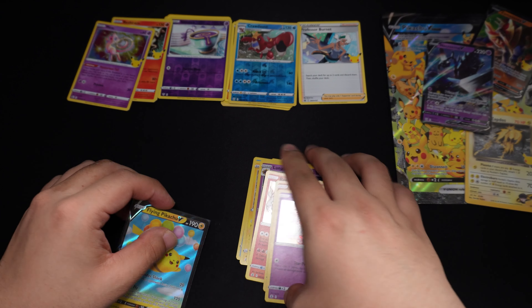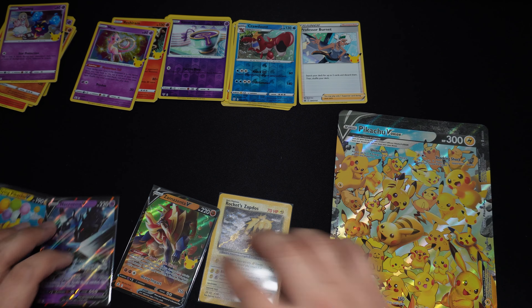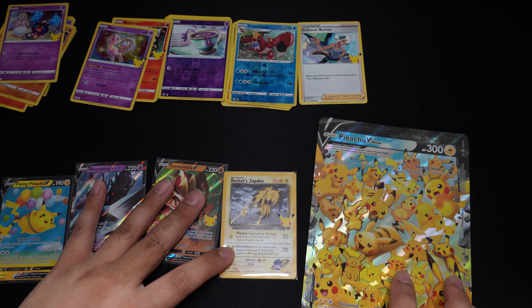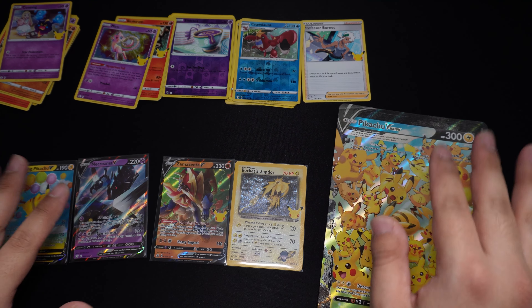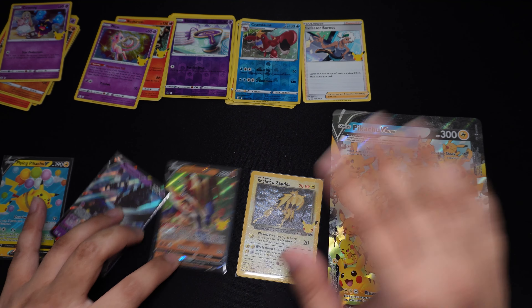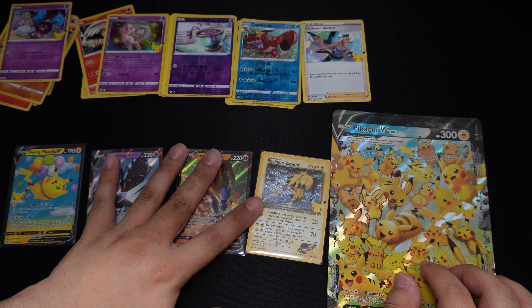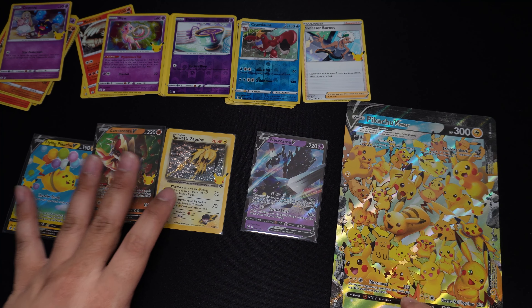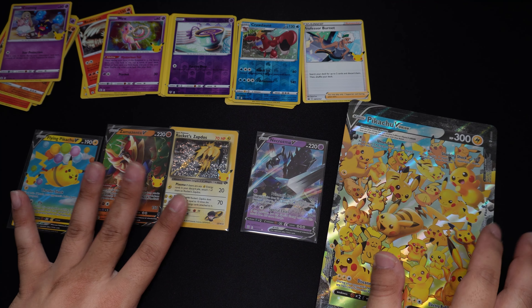So for the hits we pulled out of the four Celebration Packs and the two boosters — not bad. We got the Necrozma V, and three hits out of the four Celebration Packs, as well as the oversized V Card for Pikachu and the four V Union cards. Overall not a bad set.